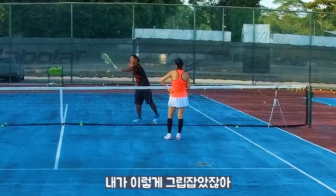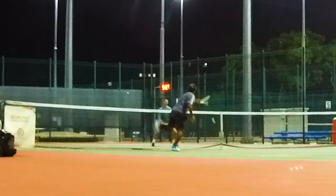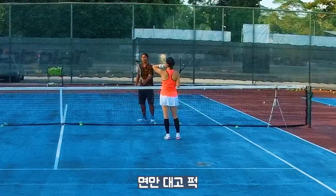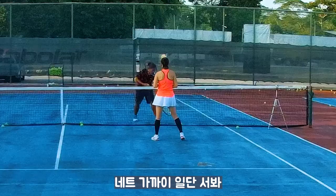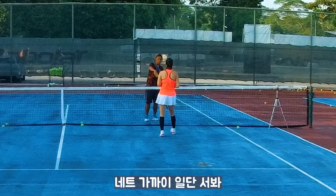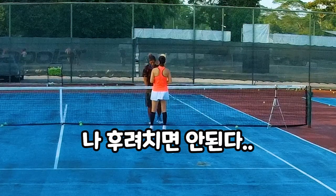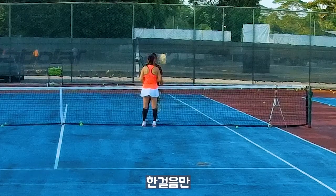You saw the video — the one I'm holding like that, right? I'm holding like this. I face there. Then you'll bounce it over. You're standing in front of the net first. Come closer, closer. Right here. You're from here, right? One step only. One step back.